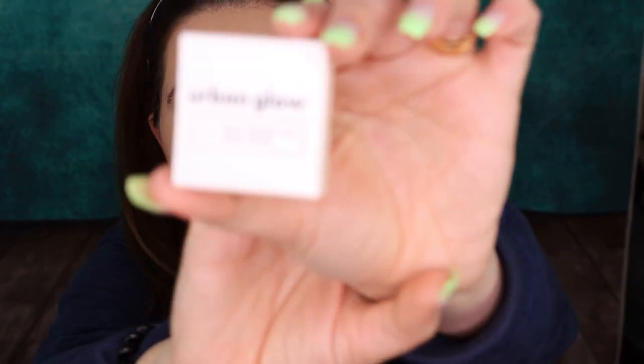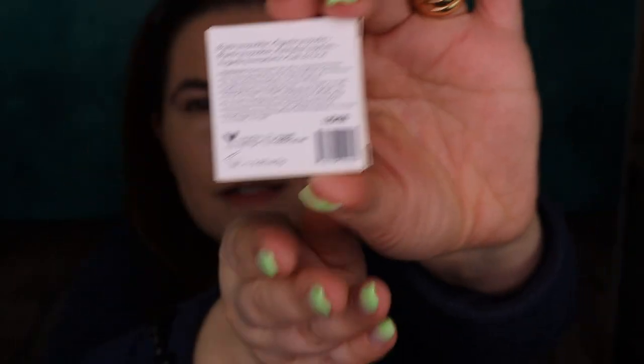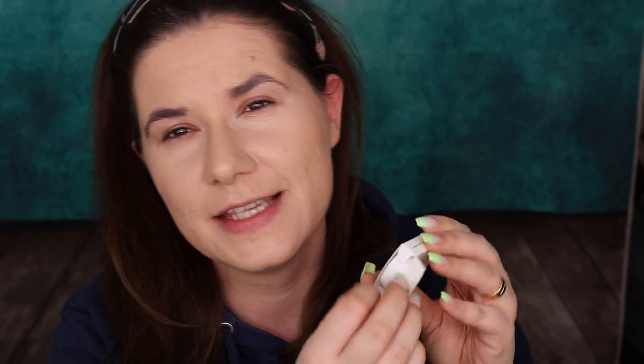They only have one shade in each category, except the lip gloss — they have three shades. But like the eyebrow product or powder, they have one shade. It's all one brow powder duo. Everything is nice and matte white packaging, and I kind of like it. It's easy, it's nice, and I'm going to use this product today.